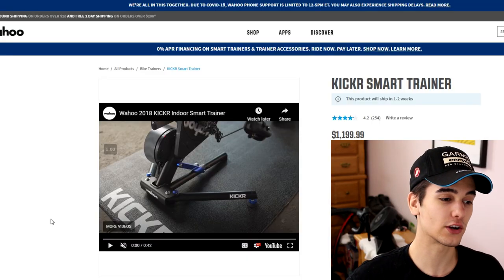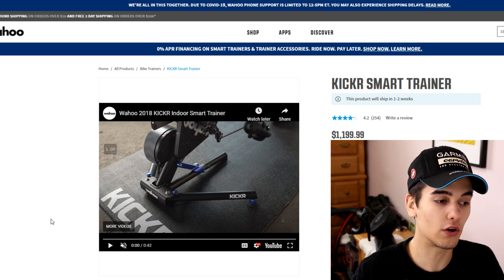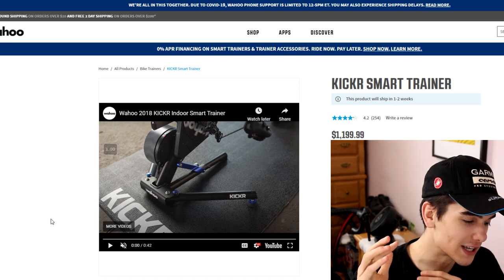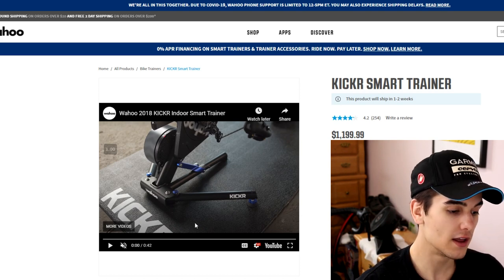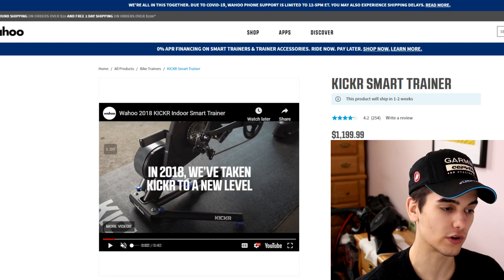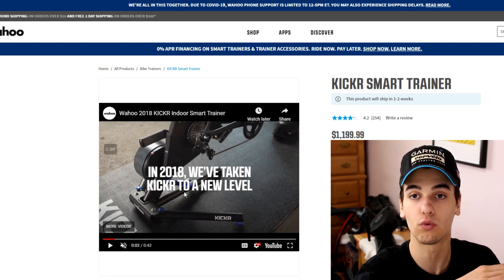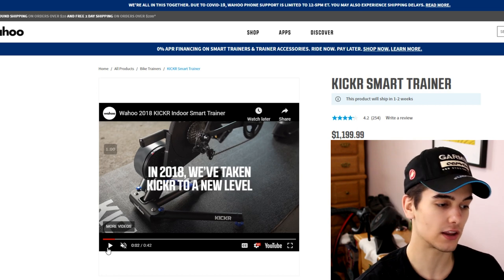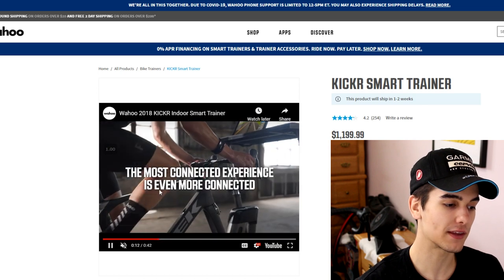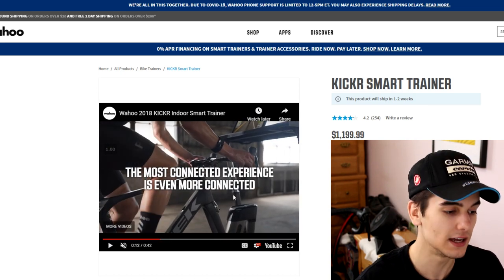Now for the fun part — the expensive Zwift setup. I've actually made three setups. We're looking at Kicker products because they have good integration and compatibility between all the units. Starting with the Kicker smart trainer, which retails for $1,199 USD. This is a direct-drive trainer — the rear wheel attaches directly to the unit, the gradient is automatically changed, and it has a flywheel. It's a proper smart trainer.